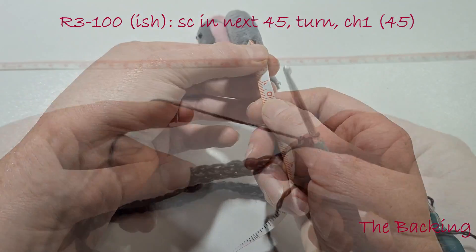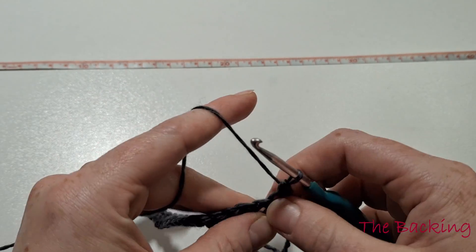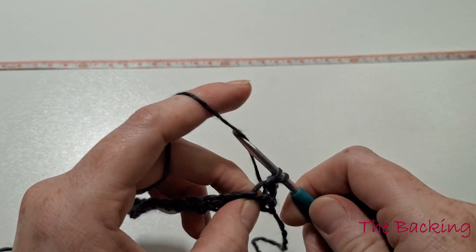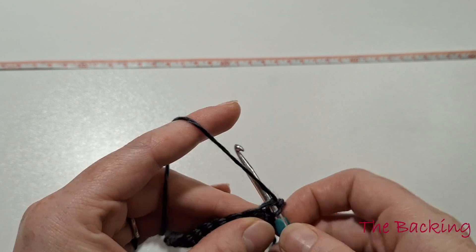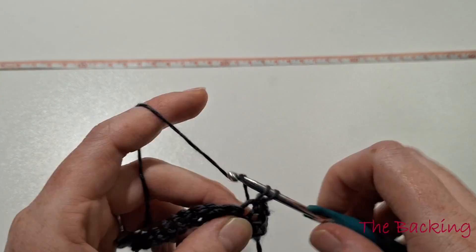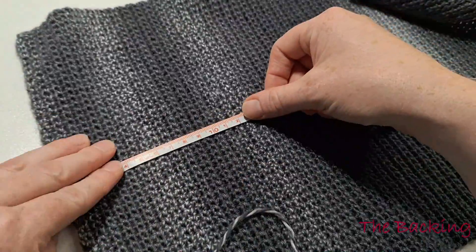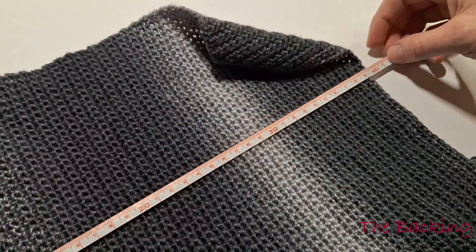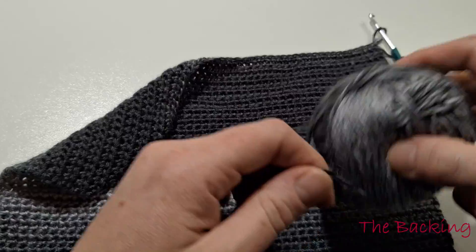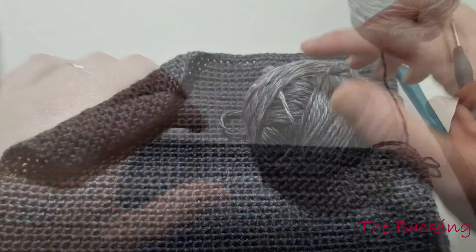We do have the opportunity at the end to add more rows if we want to. This part takes the longest time but it is the easiest aspect of the entire pattern, so I would advise you to save this piece and do it in front of the TV or on your train journeys. Once you've completed this part, double check the measurements; if you've fallen short, don't worry because we can add stitches to the sides, top, and bottom. We won't tie off — keep the extra yarn for later and set this aside for now.